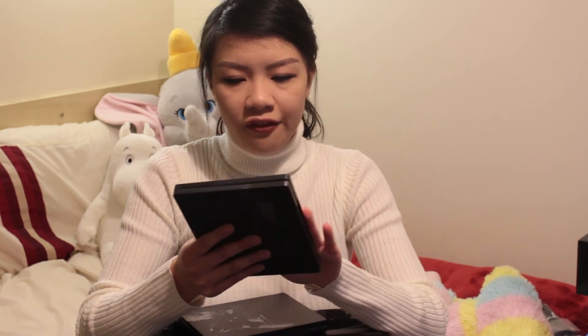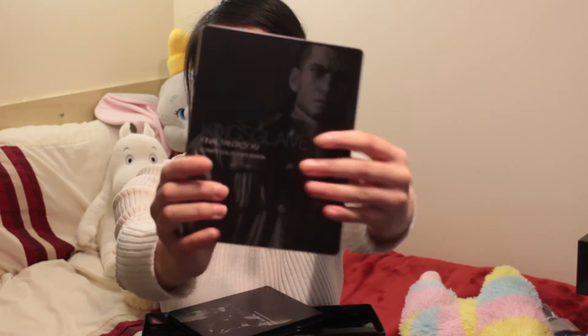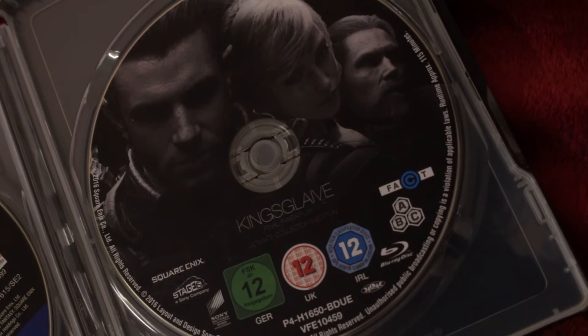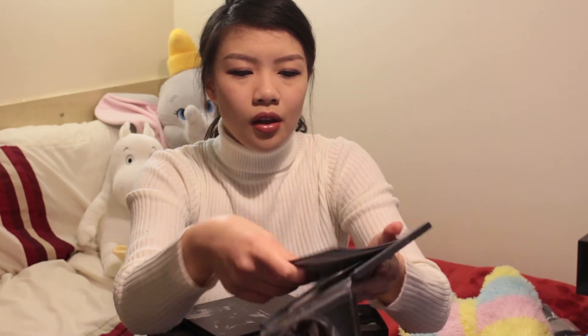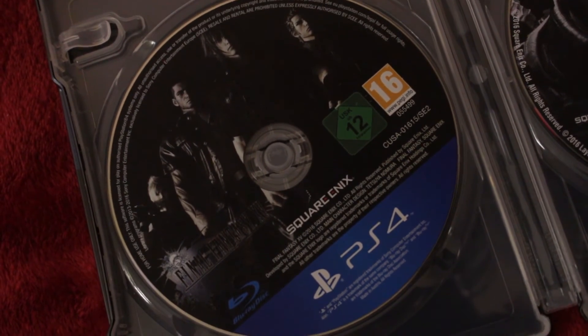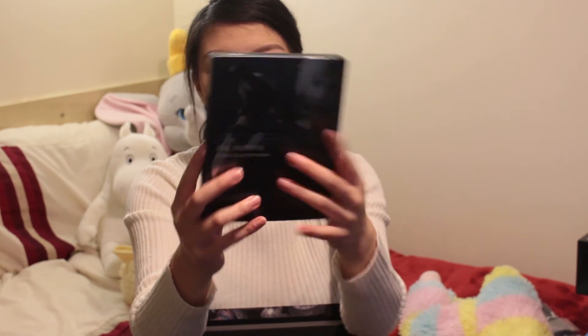In this box you get the game itself and the film. So on this side you've got Noctis, and on this side you get Gladio. If you open it up, that's the DVD of the film. A whole bunch of downloadable content that you can get as well with the ultimate collective edition, and there's the game itself. I will be doing a playthrough of that. And then in this box here you've got Ignis on the cover and Prompto on the back. You get the anime Brotherhood Final Fantasy 15.